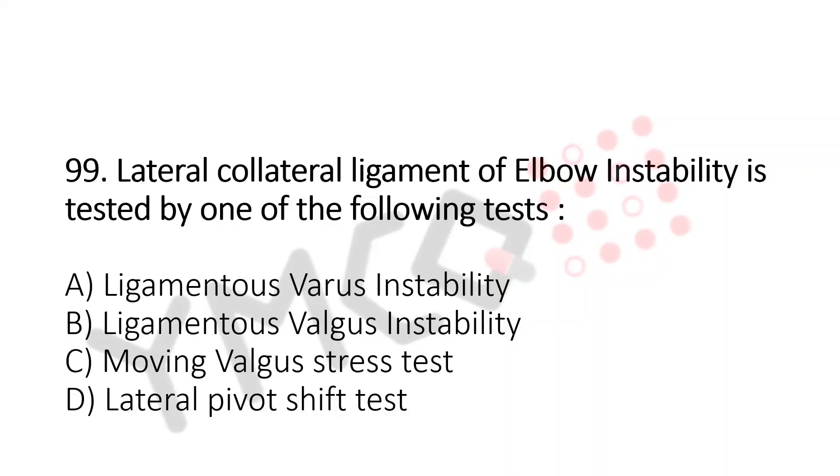Lateral collateral ligament of elbow instability is tested by one of the following tests. A. Ligamentous varus instability. B. Ligamentous valgus instability. C. Moving valgus stress test. D. Lateral pivot shift test.